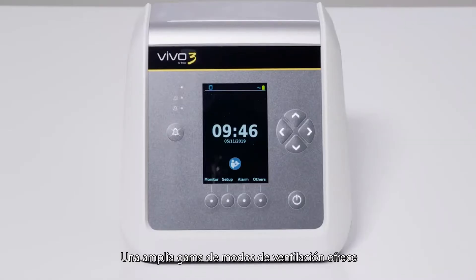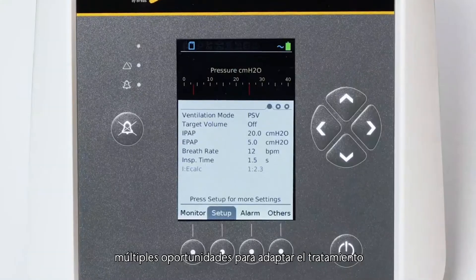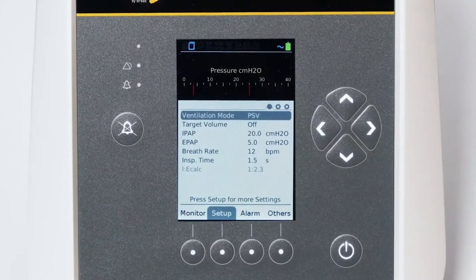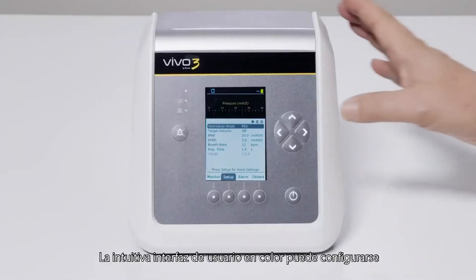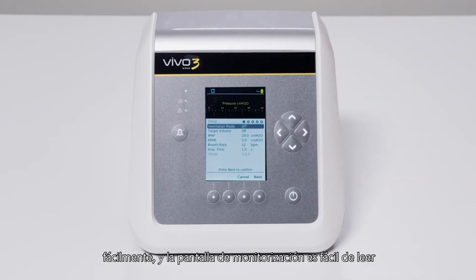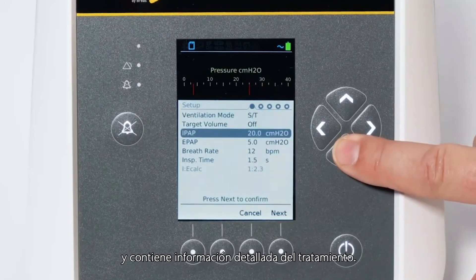A wide range of ventilation modes offers ample opportunity to adapt the treatment to the individual need of your patient. The intuitive color user interface enables uncomplicated setup, while the easy-to-read monitoring screen contains comprehensive therapy information.